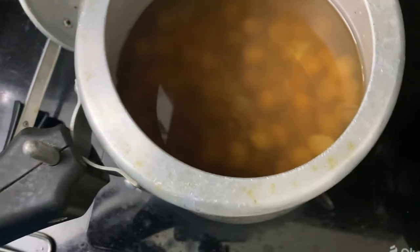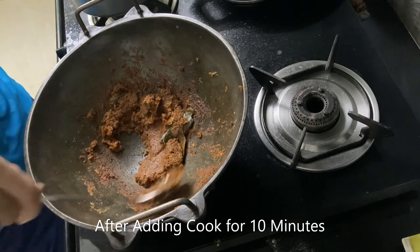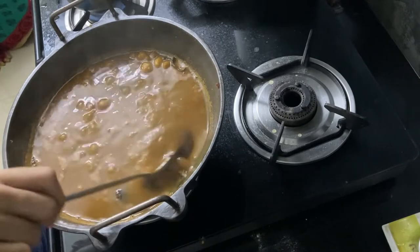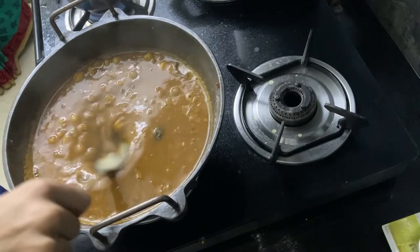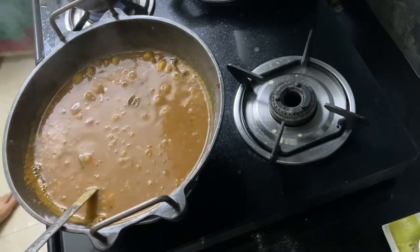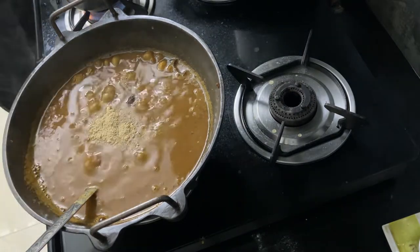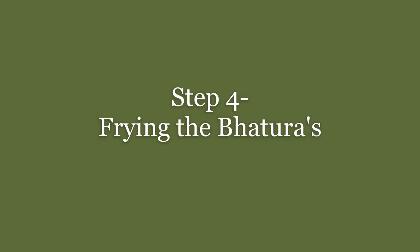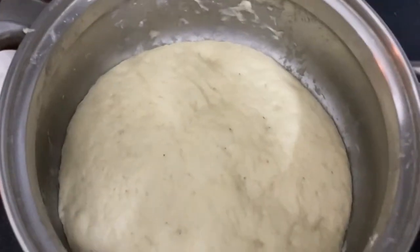After pressure cooking for about 12 minutes, I warmed up our chole and now we will add the cooked chole into the masala. It happened faster than I expected — I thought it would take around half an hour but it only took about 10 minutes. I add half a teaspoon of amchur for a bit of sourness. The dough is done and ready.